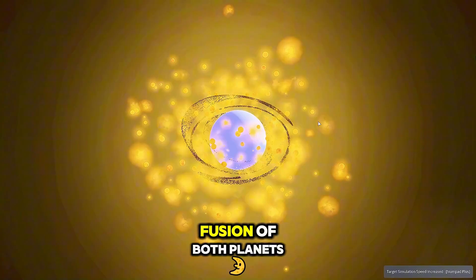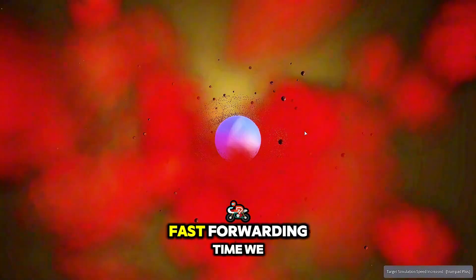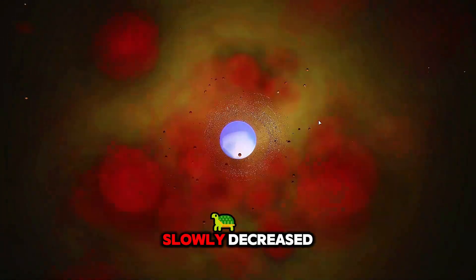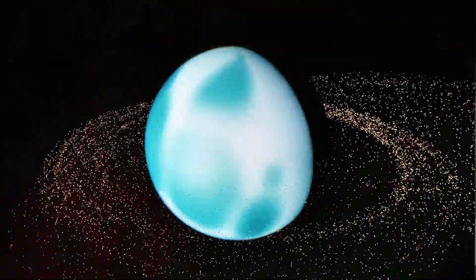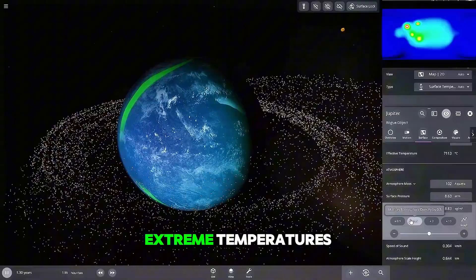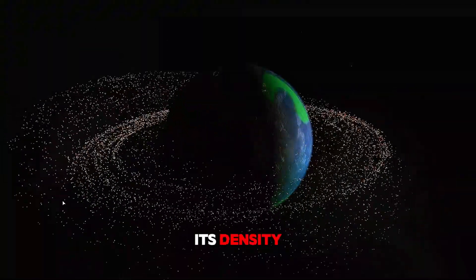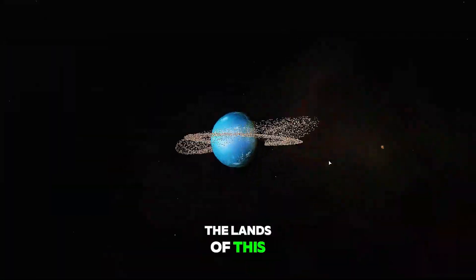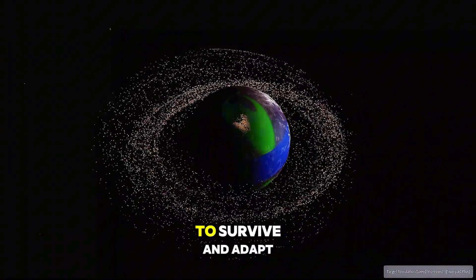The impact caused a fusion of both planets, resulting in a superheated mass with a temperature soaring to around 30,000 degrees Celsius. Fast forwarding time, we watched as the temperature slowly decreased and a new planet began to form. To our astonishment, this fused planet, despite the violent collision and extreme temperatures, somehow remained habitable. The atmosphere was dense, but as we reduced its density, we witnessed something extraordinary. The lands of this new world had turned dark, but there were still patches of green vegetation and city lights shining through the darkness. It was as if life, against all odds, had found a way to survive and adapt.